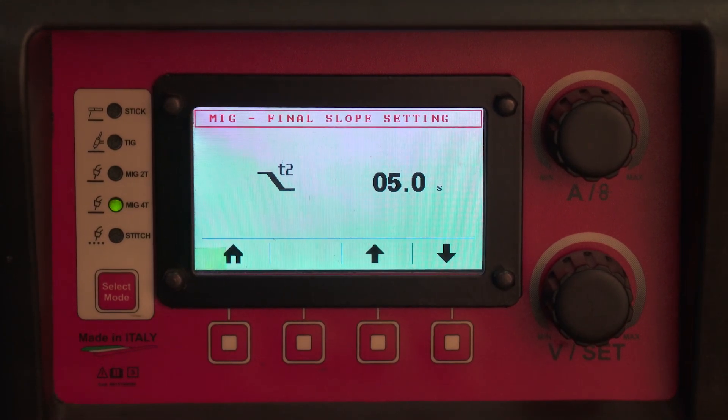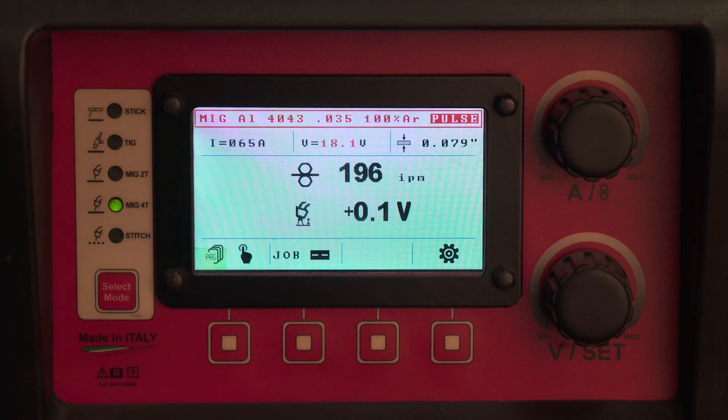In 2T, when you let go of the trigger, the timer will run out regardless of whether you have room for an additional 5 seconds of weld material or not.